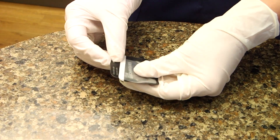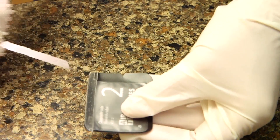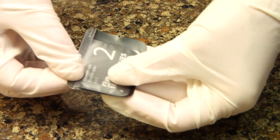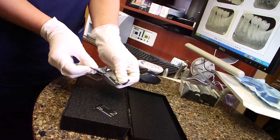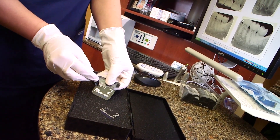Before exposure, PSP sensors are placed into barrier envelopes, providing a protective barrier. My patients are protected by the disposable barrier envelopes that each PSP sensor is placed into. After the x-ray is taken, the sensor is removed from the envelope, placed into the transfer box, and the envelope is disposed of.